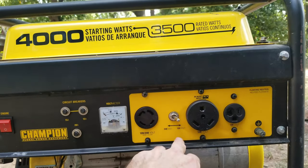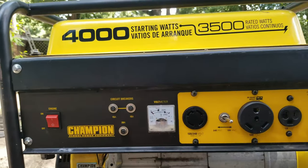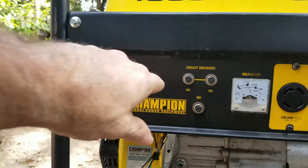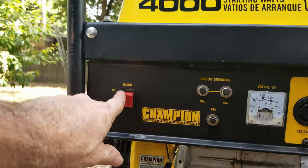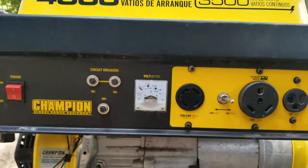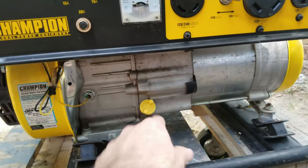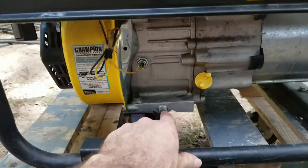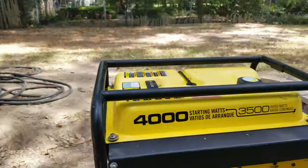You switch this switch to go from 120 to 240. You have your voltmeter, your circuit breakers — 15 amp, 15 amp, 20 amp — your engine on/off switch, your oil check, and your oil drain.